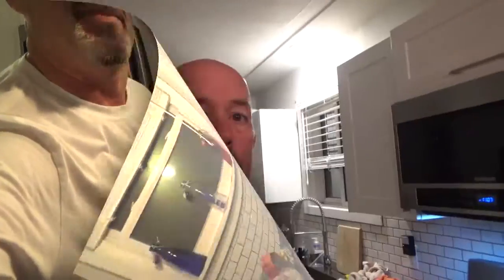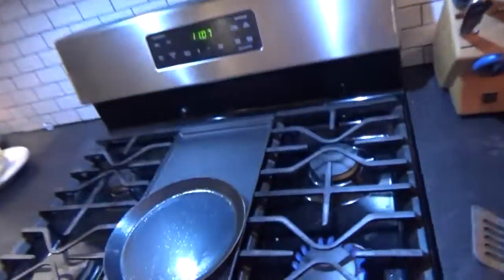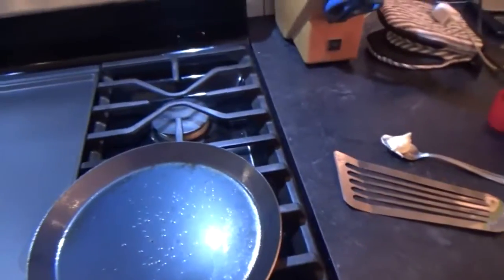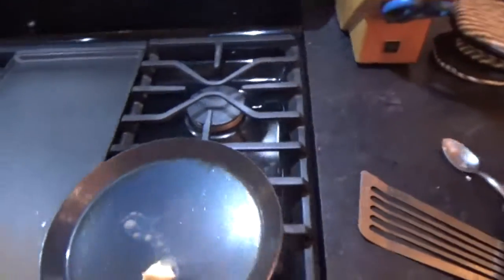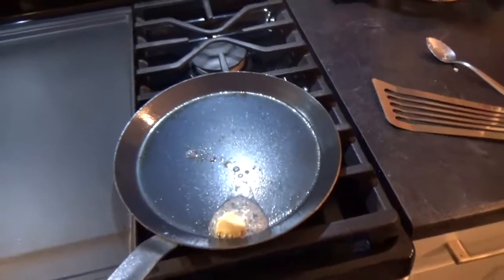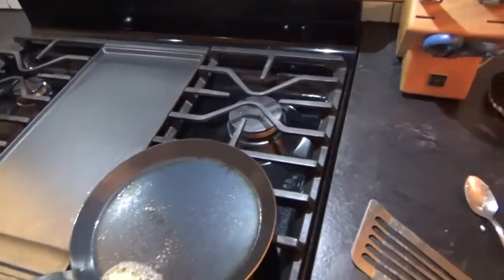Everything is mixed up. What we did was combine the flour and the milk, blended it really nicely — I used an immersion blender — then added in the egg after, and finally the melted butter. We're good to go. Cooking this at about medium to medium-high heat.